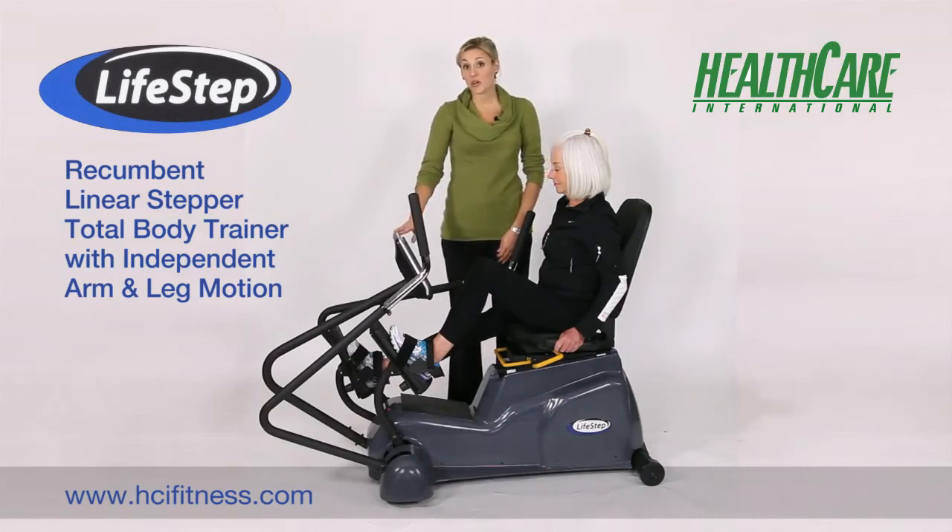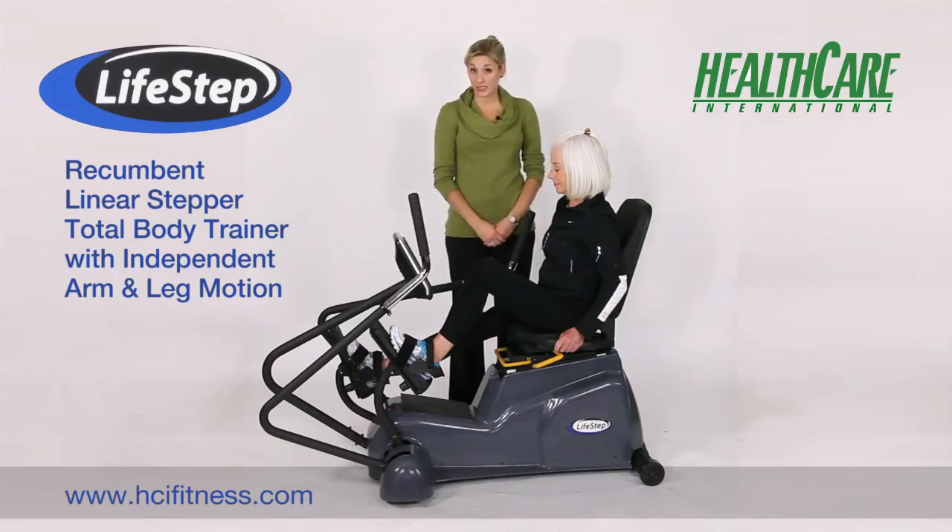The display has 12 programs and 16 levels of resistance, and will show you your watts, distance, time, calories, and heart rate.